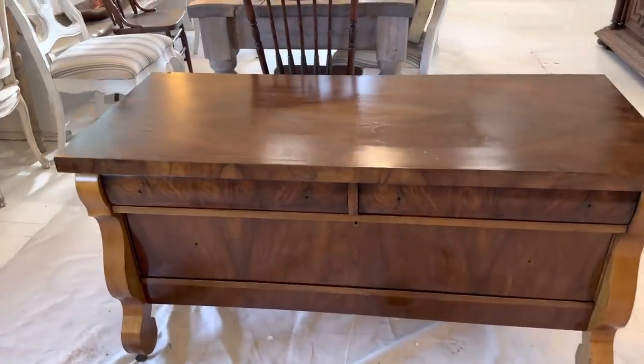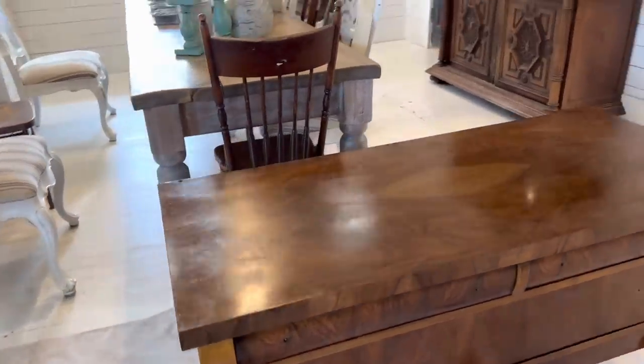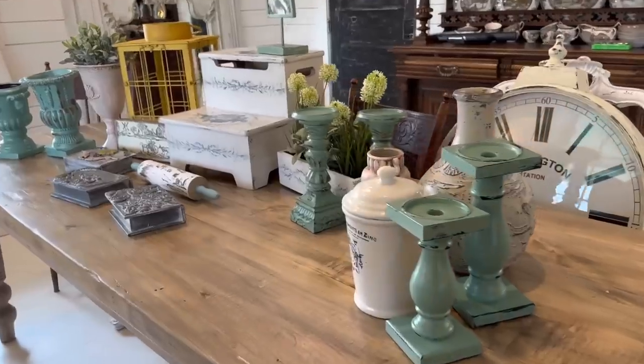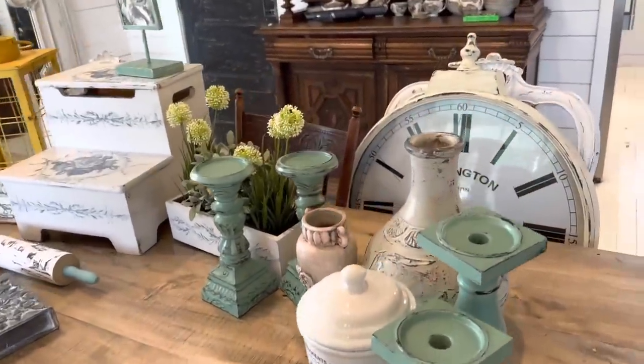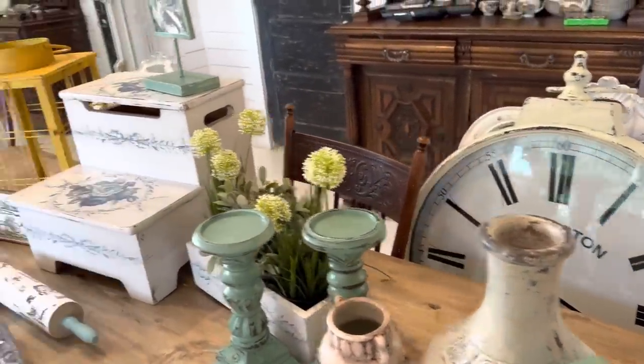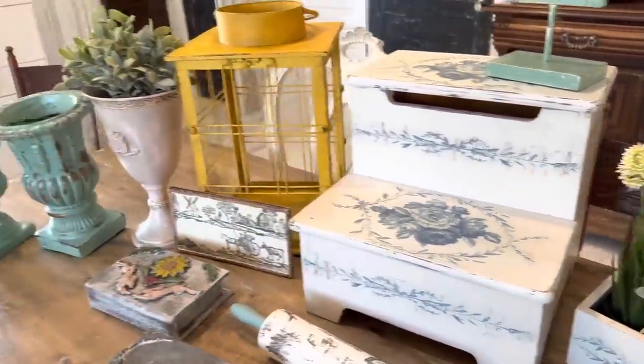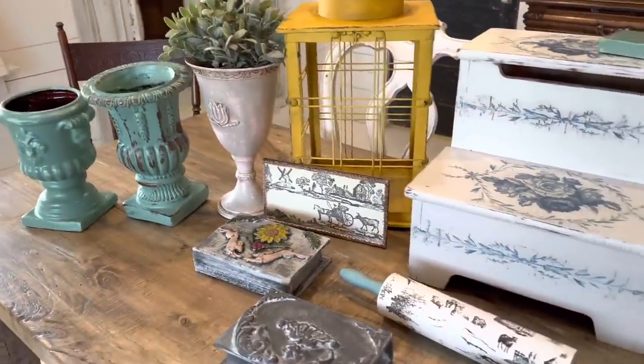So while this is drying — now that I've wiped it back — I'll give you a little sneaky-peaky of all the projects that Zeb and I finished. Mostly me, because Zeb's been in the garden, but Zeb did get his clock done, his lantern, and all I had to do on that was seal it. This stuff turned out super cute.